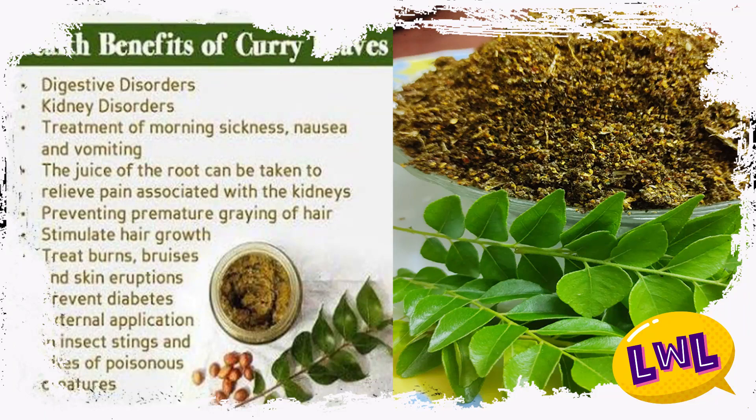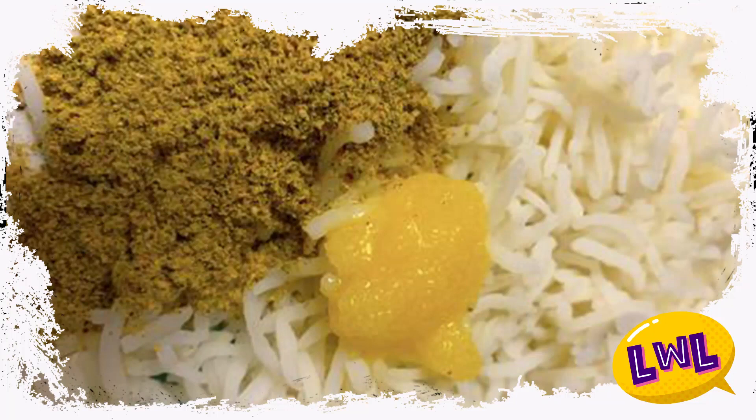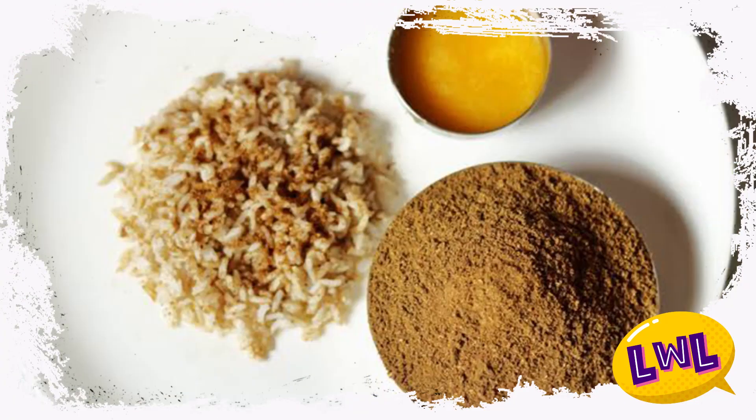It helps with a lot of pain and stress. I'm going to try to improve the disease. It's very good to try. You can try to improve the taste buds, and I'm going to try to increase the taste buds.